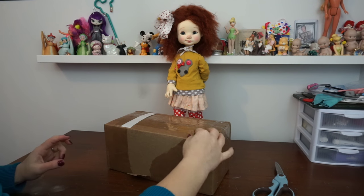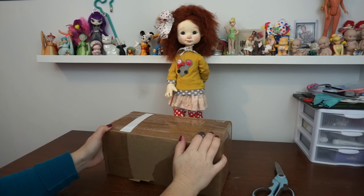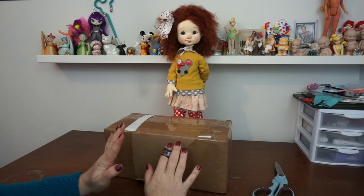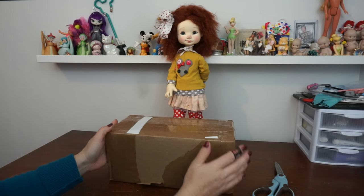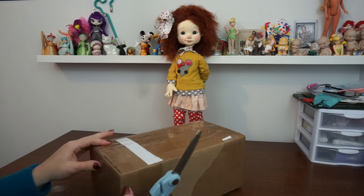Hello everybody and welcome to another video. This is going to be a box opening of a Nicky Britt Mini Pepper Annie doll and I cannot even describe how excited I am. I have been in complete anticipation all day long to get home and open this doll up. I've got Big Pepper Annie here so we can do a comparison when we get Mini Pepper Annie open. I'm going to open it up and let's take a look at her.